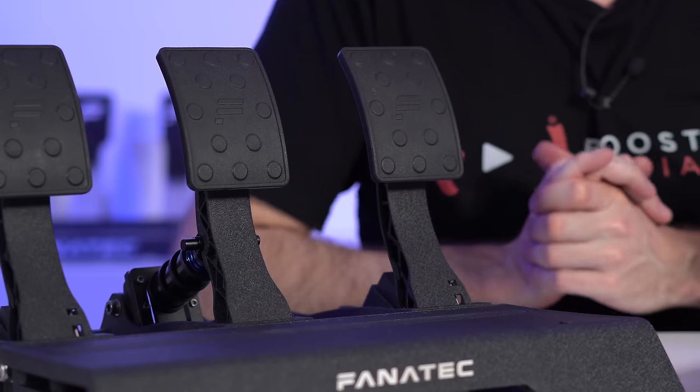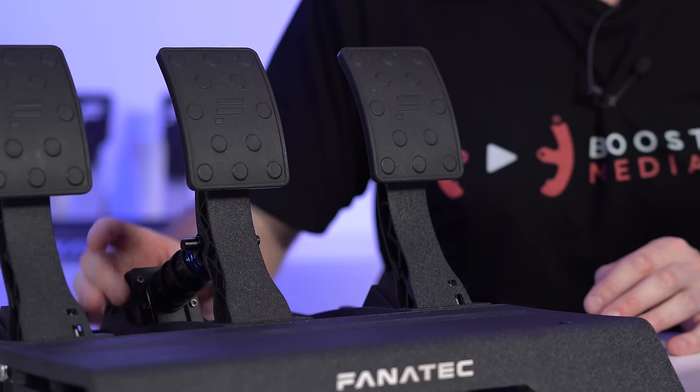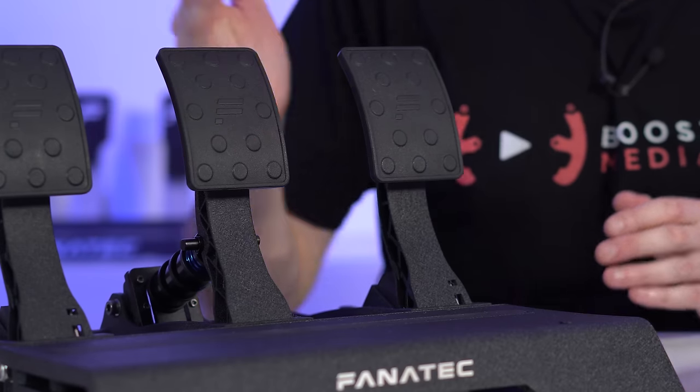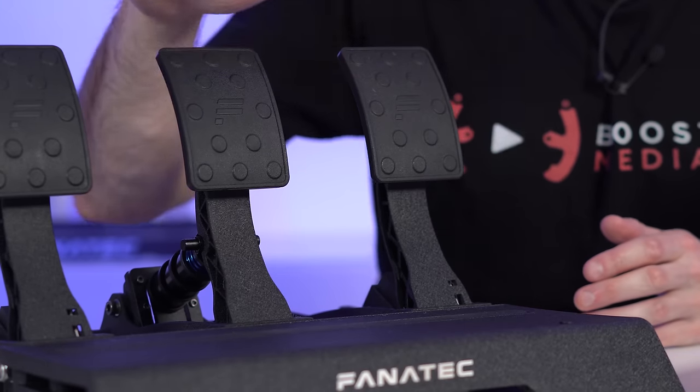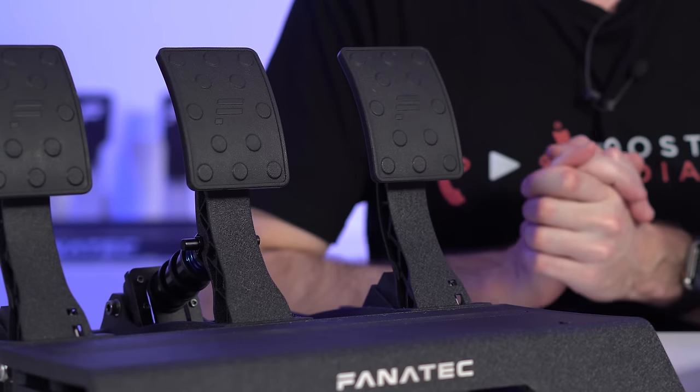A couple of other important factors before we get into the meat of today's video: it's a 200 kilogram load cell, with a maximum braking force at the pedal face of 90 kilograms, adjustable between a range of 10 kilograms and 90 kilograms. You can use the pedals on carpet or on the floor, but I don't recommend doing so. I think the CSL pedals are a better option for those running on carpet, because to get the full experience with proper trail braking and threshold braking, you just can't do that without the pedals sliding around.